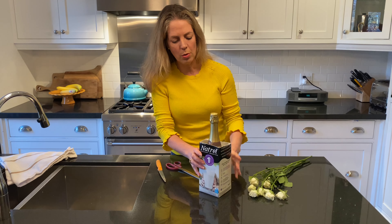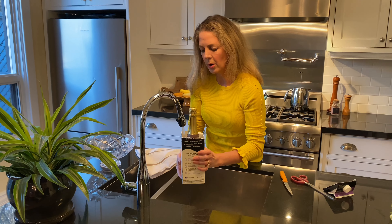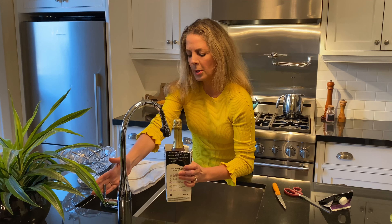I'm going to put that into the container and then we're going to fill it with tap water. You don't actually fill it totally to the top, and I'll tell you why.